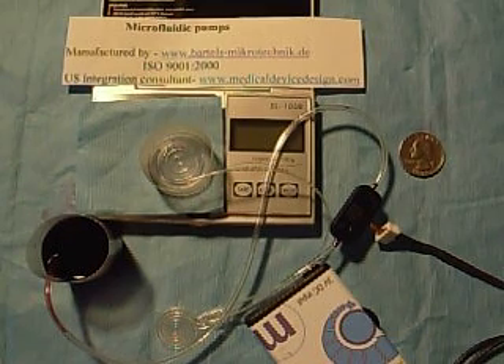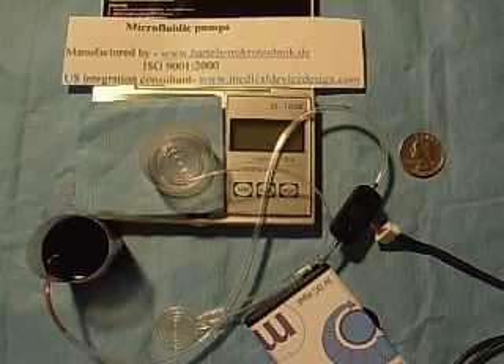Hi, it's Frank Patterson at MedicalDeviceDesign.com. Let's take a brief look at a workhorse of a micropump from Bartels Microtechnic, a leader in microsystems technology.